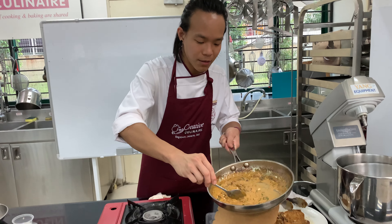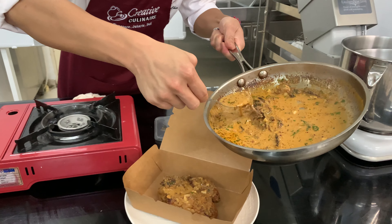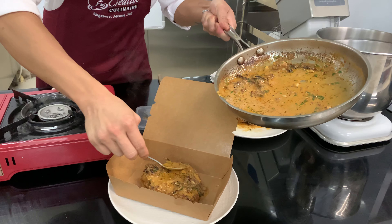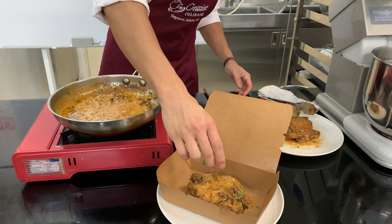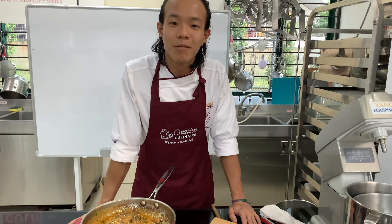I'm just going to serve it now. We're going to put some sauce over the chicken, and then just a sprinkle of a bit more fresh herbs. That's it — you're done. Thank you.